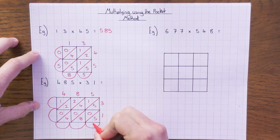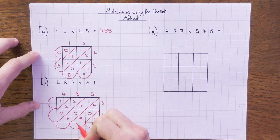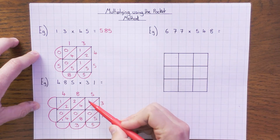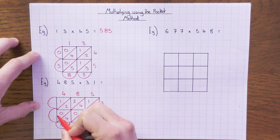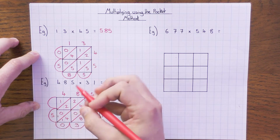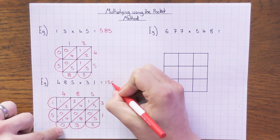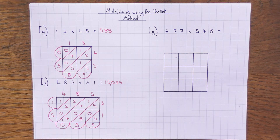Now go down the diagonals. 5 goes into the first pocket on its own. Next diagonal: 5 + 0 + 8 = 13, so put the units 3 and carry the 1. Next: 1 + 4 + 0 + 4 + 1 = 10, so put 0 and carry the 1. Then: 2 + 2 + 0 + 1 = 5. Finally 1. Reading the answer: 15,035.